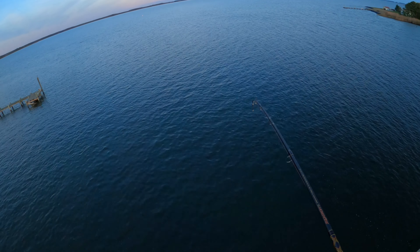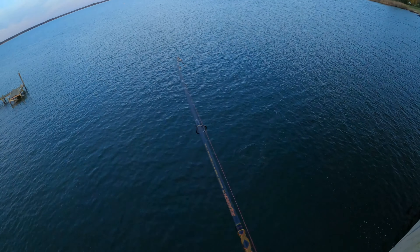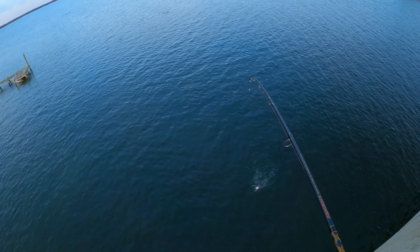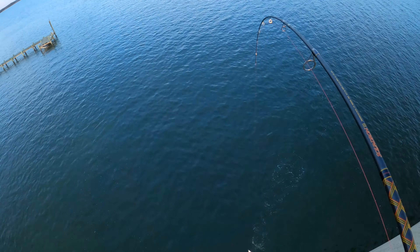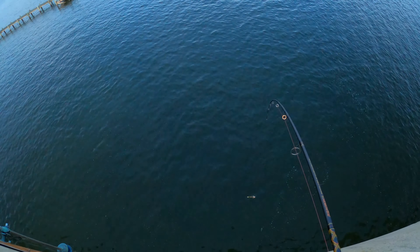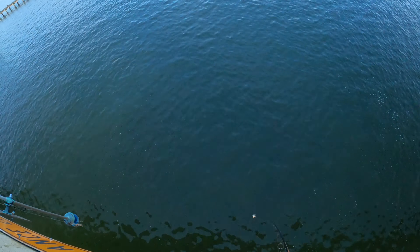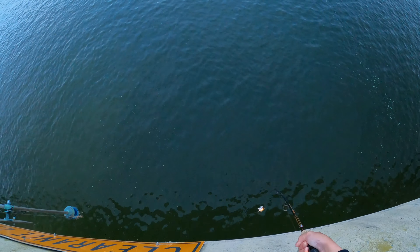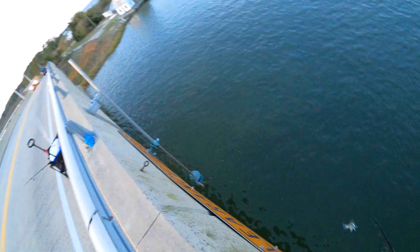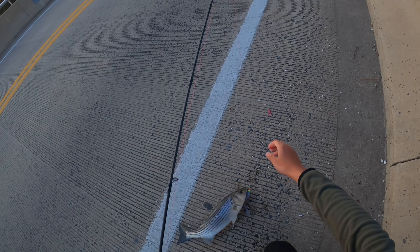We're on, we're on. There we go — got him. It was pretty big. Let's see if I can land him; I don't have my drop net today. Here he comes. There we go, guys. Big old rock. Let's see how big he is.